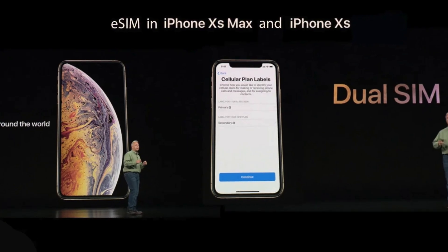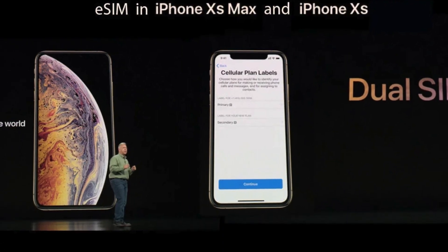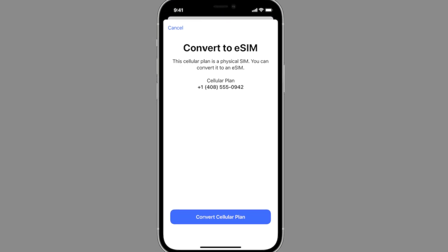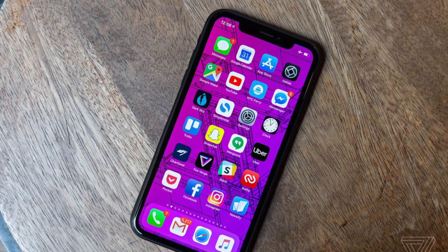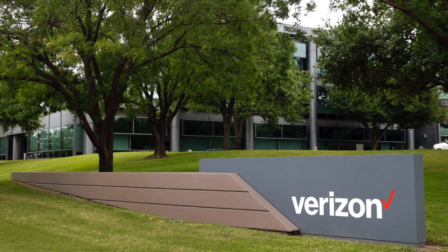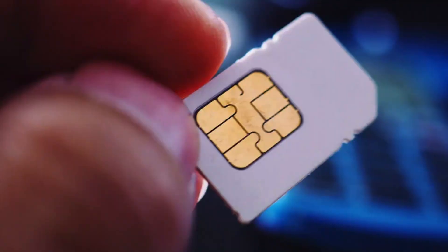To understand why the SIM card tray is being removed, we need to know some facts about eSIM, its replacement. eSIM is essentially a digital SIM card that ties a phone plan to your device without the need of a physical card. Most carriers in the US offer the feature today for phones that support it, but many people still use physical SIM cards.